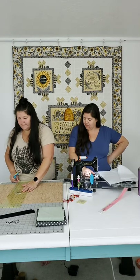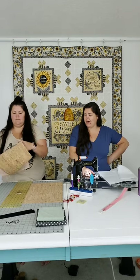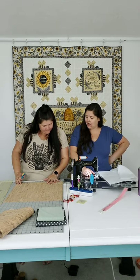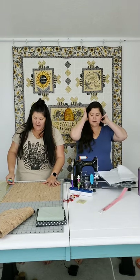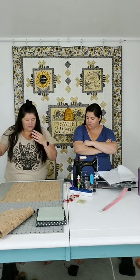Look at that big scrap - that's like two bags' worth! When I have to cut on a mat like this because I don't have large enough rulers, I come in an inch all the way around so I can see all my numbers on both sides of the line. It makes it easier than trying to put it all the way in the corner.